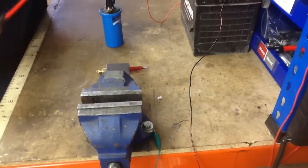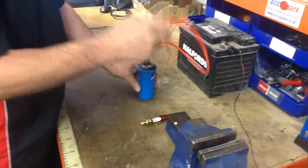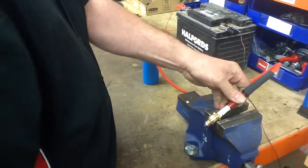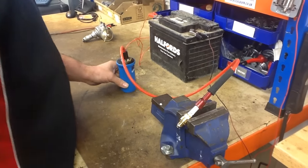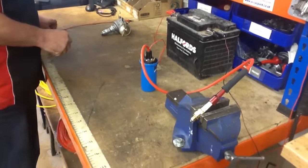You then need to connect the HT lead — put that in your coil. Connect that to your spark plug. Just put that in the vice like that so you can see. I've got a spark plug tester on there, which means I'm going to be able to see the spark better, but you can just use the spark plug. That's basically your ignition circuit.